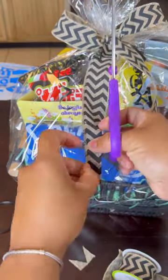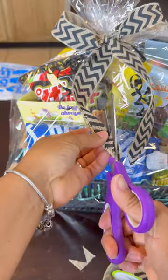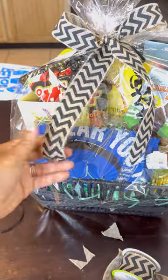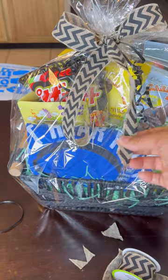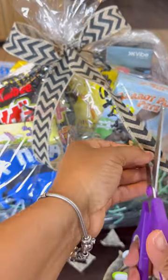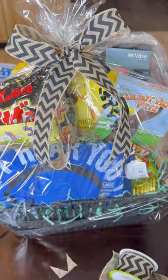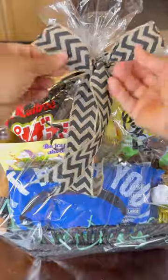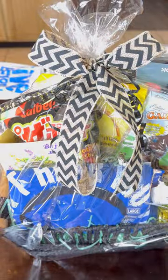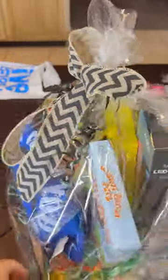I'm cutting the ribbon to make it pointy and beautiful at the end. My scissors were dull so the design didn't come out quite like I wanted, but I cleaned it up enough. These aren't for sale — these are for my kids. I made them stay in their rooms with the door shut while I made their baskets because I didn't want them to see them until they were a finished product.